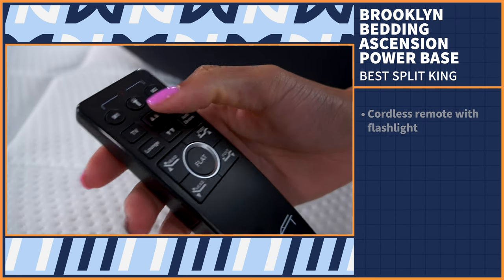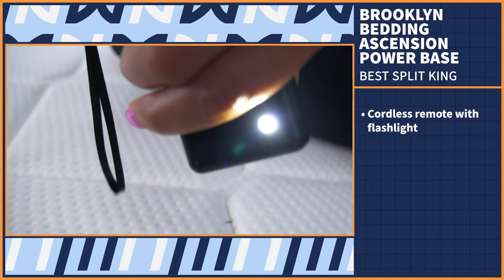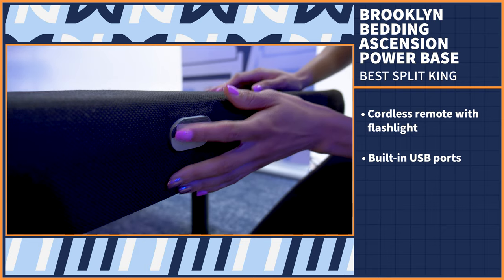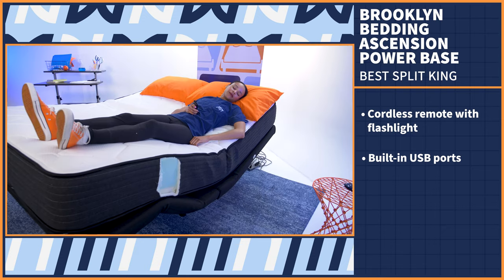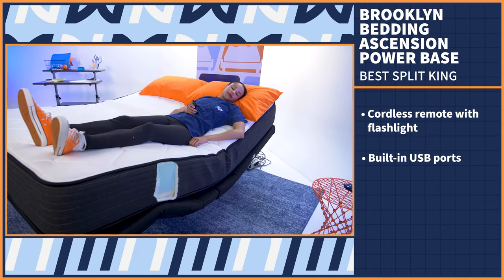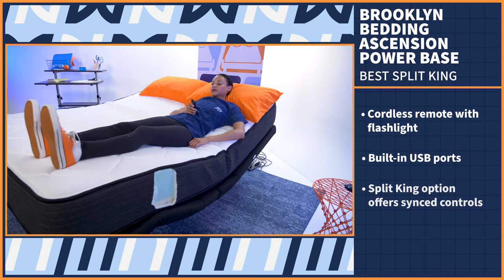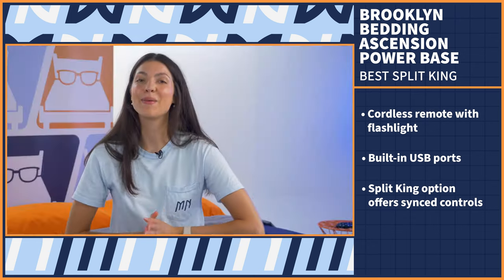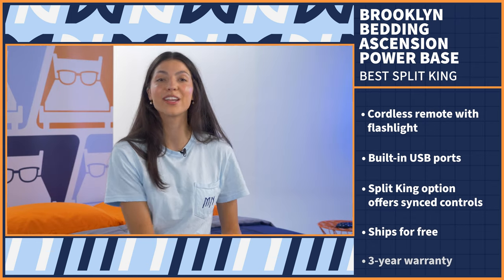The remote is cordless and has a built-in flashlight, but the tech doesn't stop there. There are also USB ports built into each side of the base for easy charging. And if you and your partner sleep in sync, there is an option to control both halves of the base simultaneously. This base ships for free and comes with a three-year warranty.